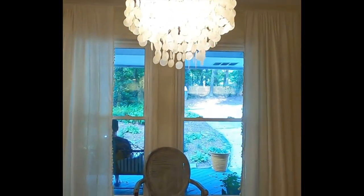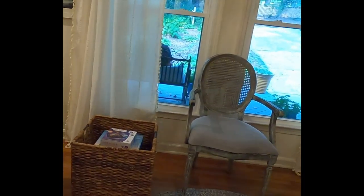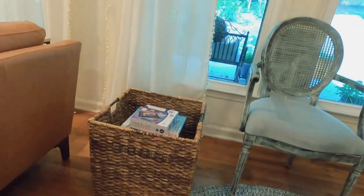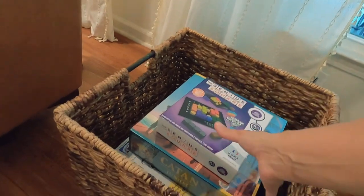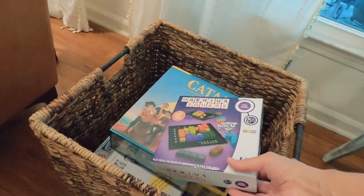I've found some games online on Amazon and I'll put links to them — I'm so excited to play these. This is how I'm setting up the actual station for all the board games. I love using baskets around the house, and I've picked a big basket that's going to be decorative, sitting here in the corner.